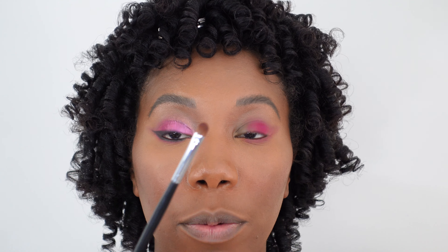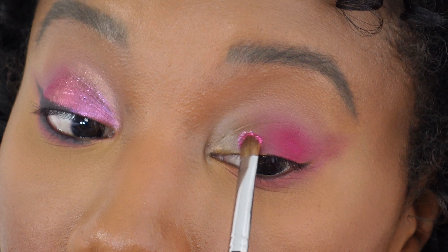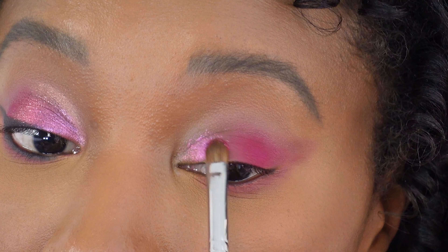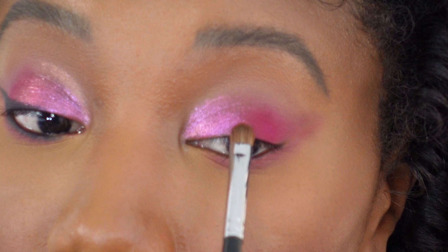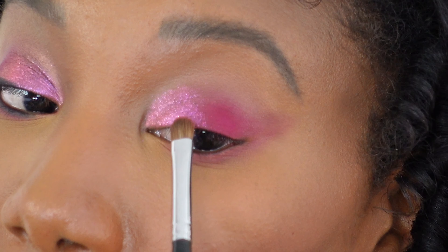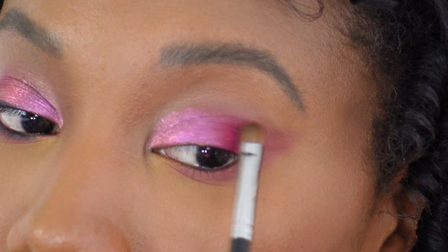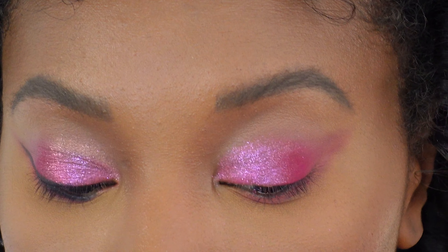Now I have a flat eyeshadow brush and we're going in with this really vibrant shimmery pink in the middle of the bottom row. We are going to really pack this onto the lid — it's like Barbie pink almost, it's got that vibrance to it. Just packing this on with no sweeping motion, tapping it in and focusing it on that inner third of the lid. Once we've got it pretty well packed on, we're going to start with a more sweeping motion to carry it towards the outer corner — so we really want it to be the highest impact in the middle and then just fade out. I'm just sweeping it into that darker pink that we first applied.